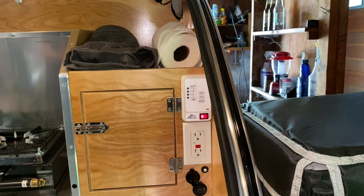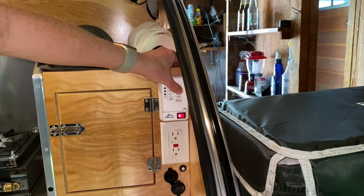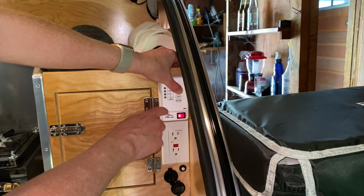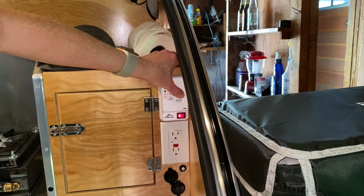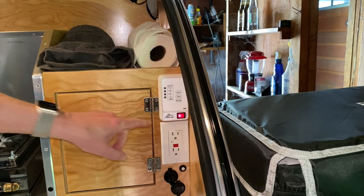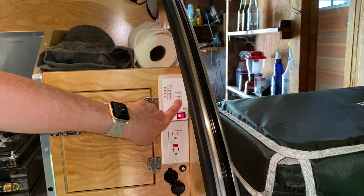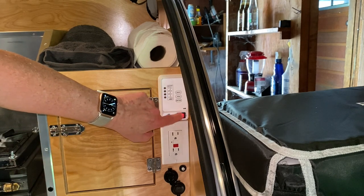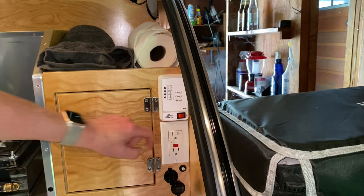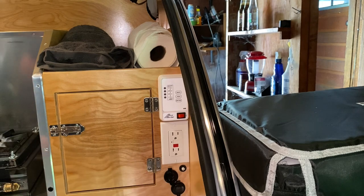The wood matching is really nice throughout. Here you can see how much water you have — the gauge shows the waste tank which is empty, and the fresh tank which appears to be about half full. You can also check your battery, and when all indicators are lit that means it's fully charged. Here's the fresh water pump — I can turn that off. There are also plugs, 12-volt, and USB connections.